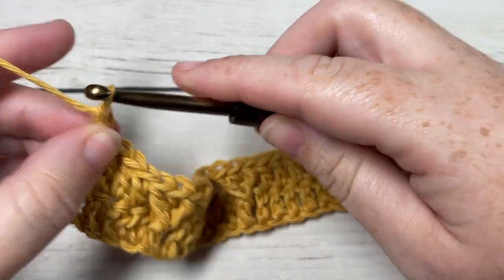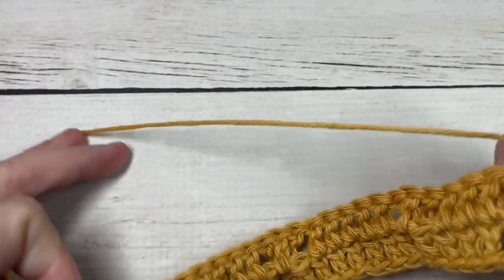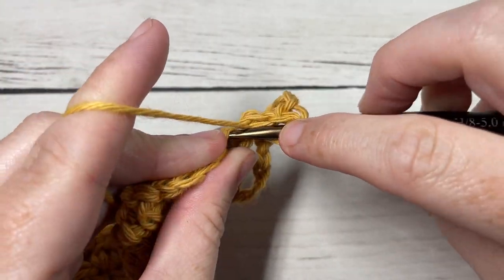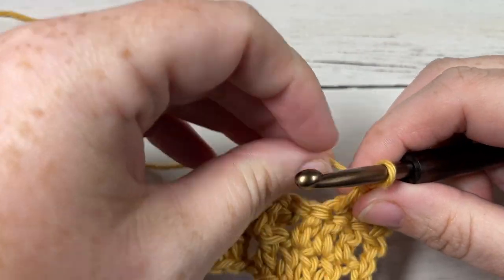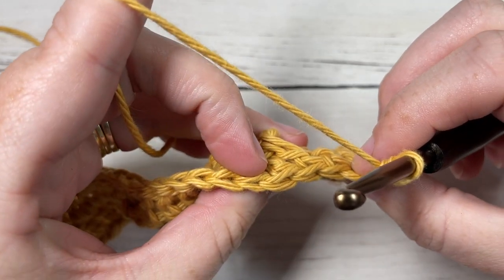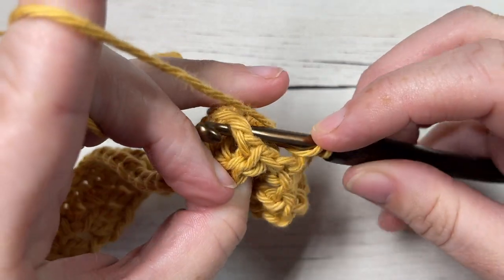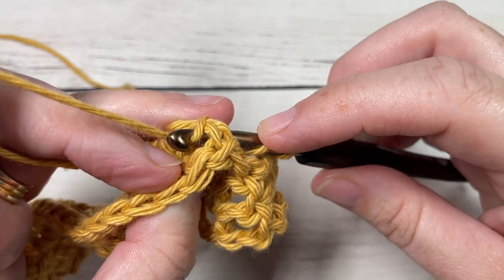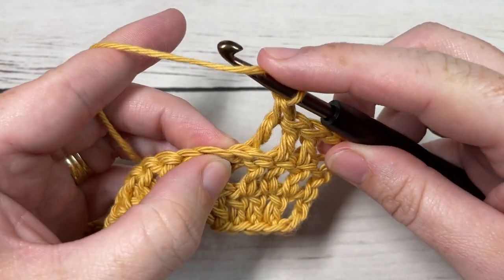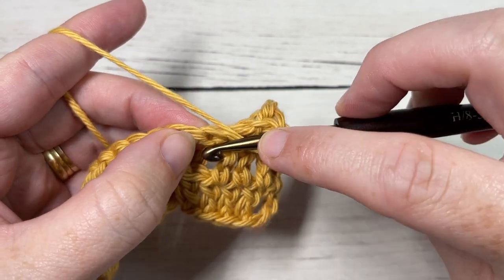For Row 3, chain three — counts as a double crochet — and turn your work. Your texture should all be to one side now. Double crochet into each of the next two stitches. Next, working in back of your work, skip the next stitch and work a back post double crochet around the post of the next post stitch in the row below. Yarn over, bring your hook in back, insert from back through to front, out through the back again, yarn over, draw up a loop, yarn over and pull through two loops, yarn over and pull through two more. Then work a double crochet into each of the next three stitches.